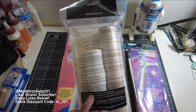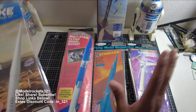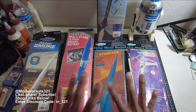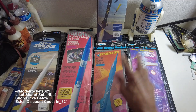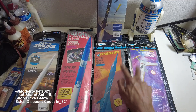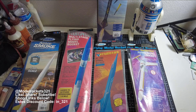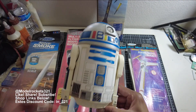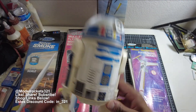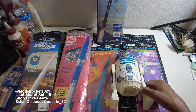Yep, made in Guangdong, China. So all the new school Estes stuff is from China, and all the old school stuff like this is definitely US-made. These two don't say it, but I'm 100% positive they're also US-made from back when the US was manufacturing this stuff. Another old school one from the 70s — there you have it.